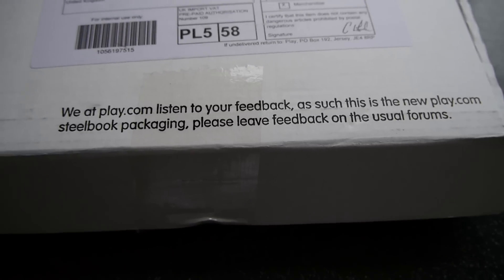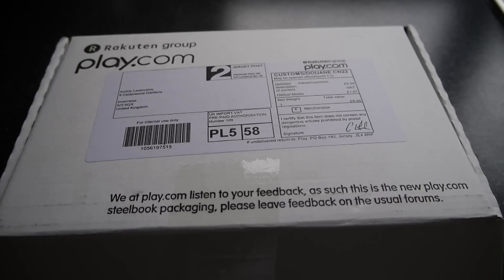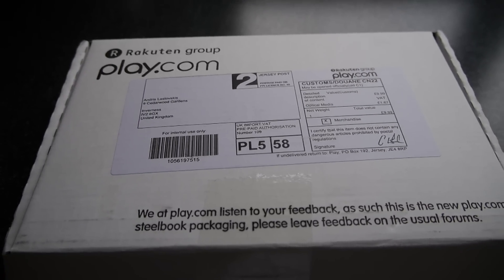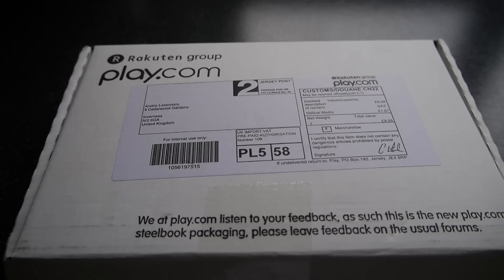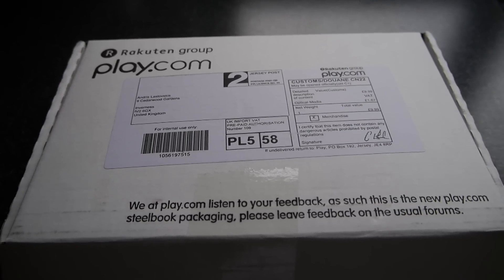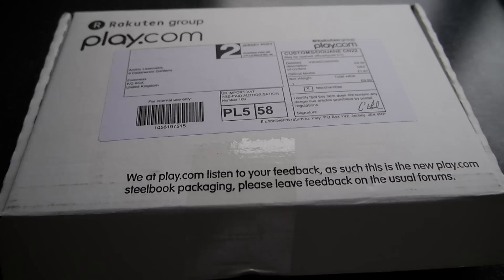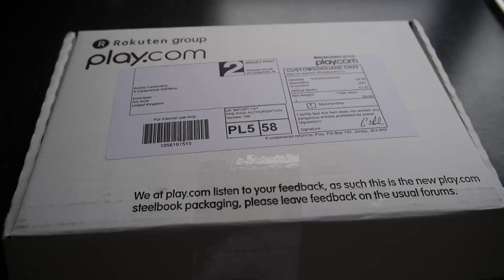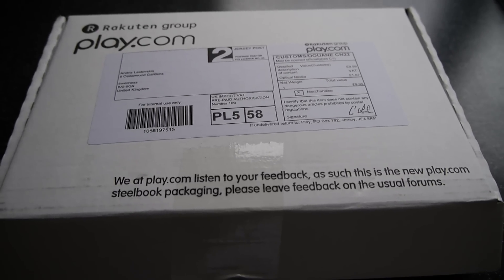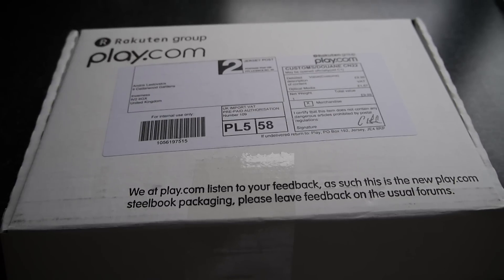I briefly remember people being really moaning and ranting about the way Play.com used to send out the Steelbook editions of DVDs and Blu-rays. To be honest, they weren't really packaged any different from the normal stuff — normal discs. They were coming in bubble wrap envelopes and whatnot, and a lot of times people got these Steelbook editions damaged in the post.